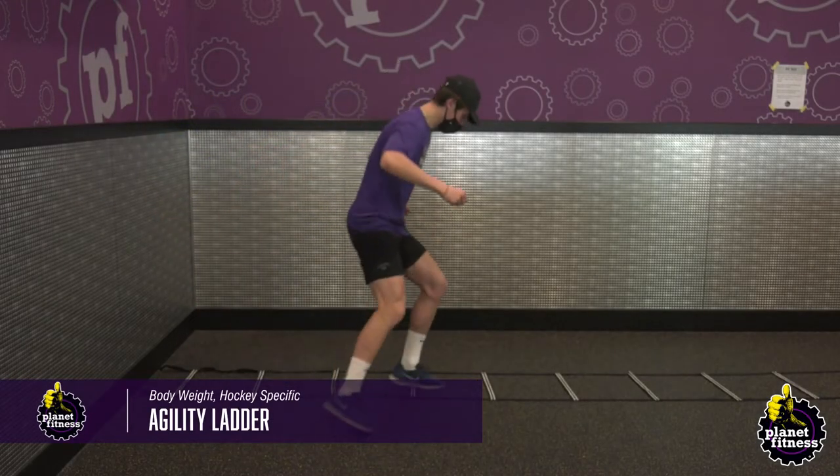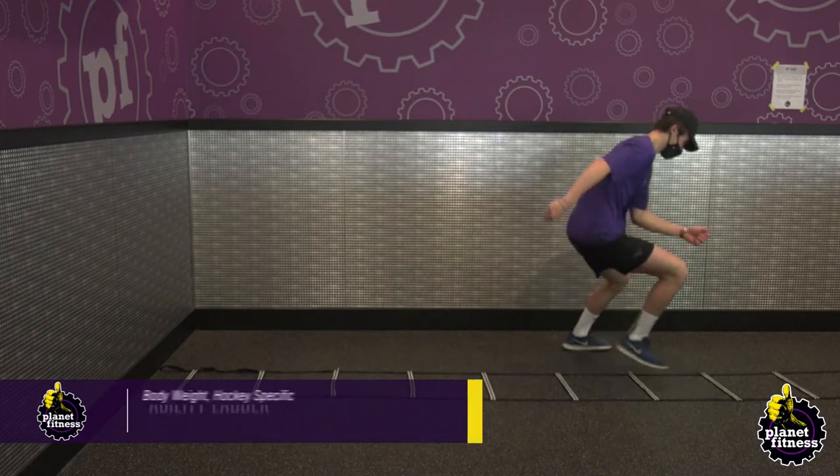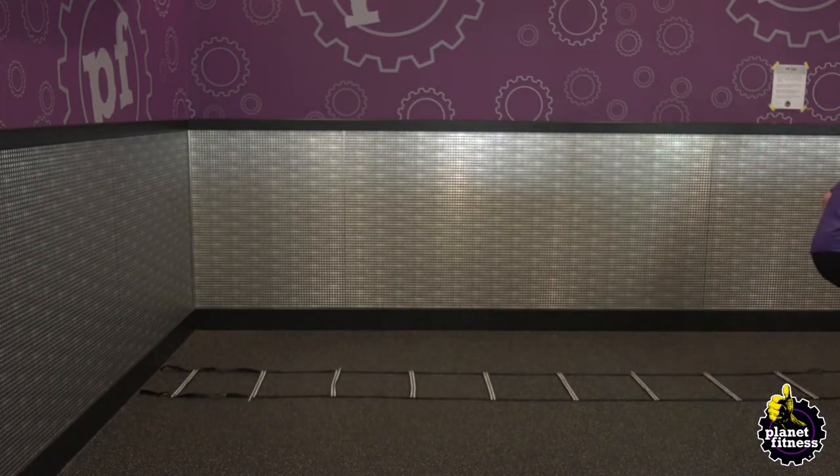Lay out an agility ladder in front of you. While running the ladder, make sure that one foot is in each box.